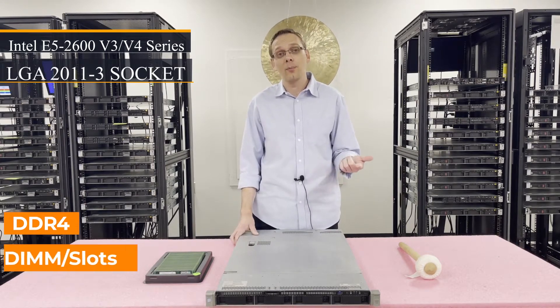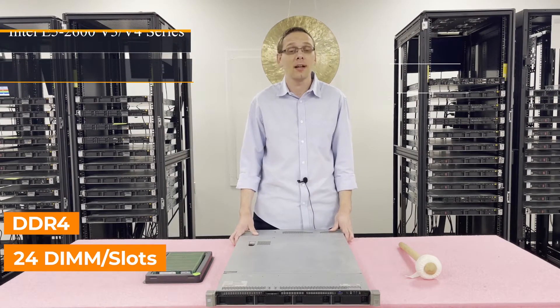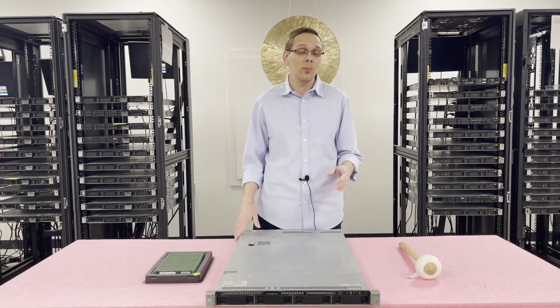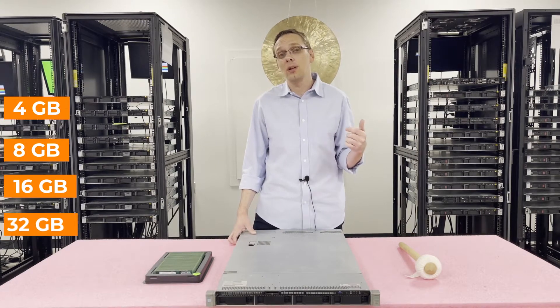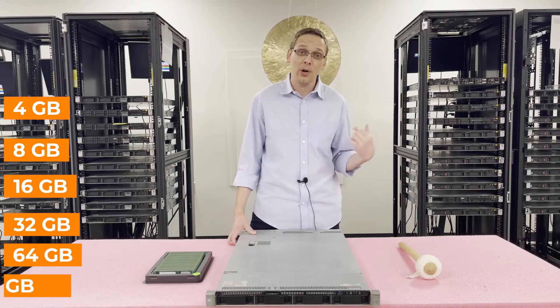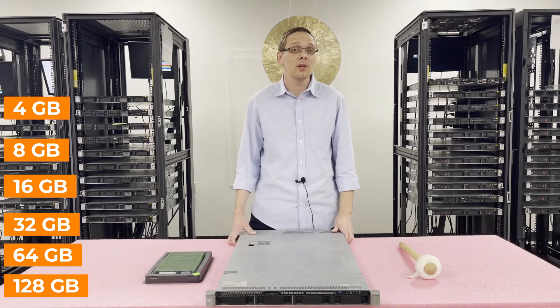It takes DDR4 memory and there are 24 DIMM slots inside. There are a number of different sizes you can use — that is very key to which type of memory you're going to use. You can use 4GB, 8GB, 16GB, 32GB on the ECC registered side, and you can use 64GB and all the way up to 128GB on the load reduced side.